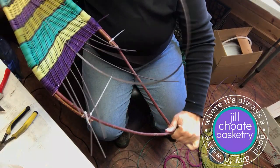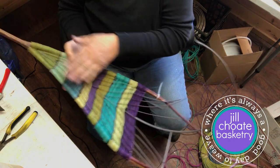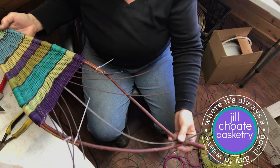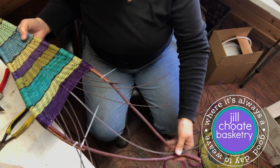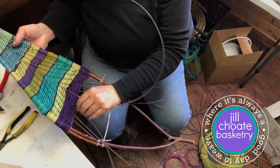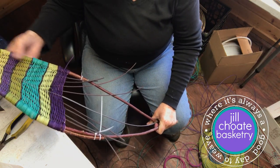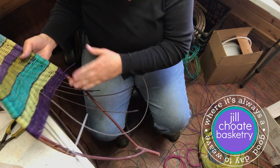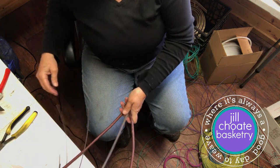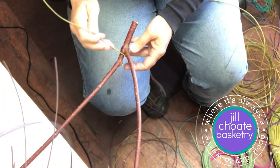I'm about halfway done with my weave from this end in. Now I'm going to switch and start down here, then meet up with what I've got. I'll have that same center rib, but then I'll do my little leaflets coming out. Instead of trying to keep weaving and keep it balanced from one side, I'm going to start from about the halfway point, start from the opposite end, and then move up again.